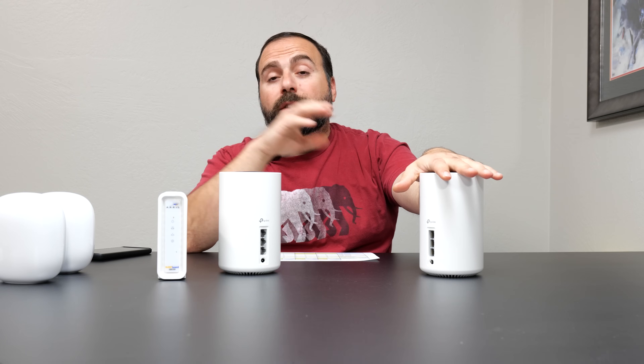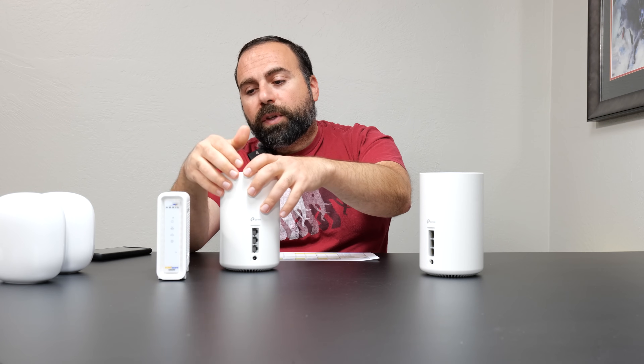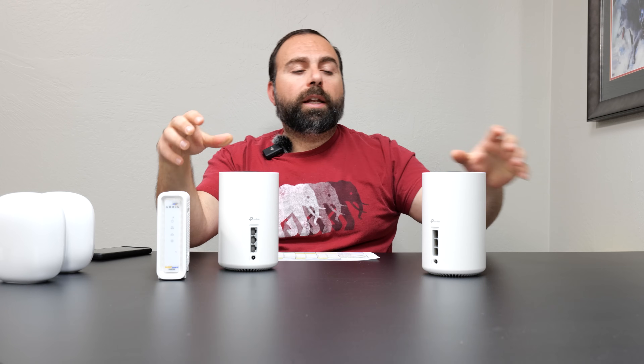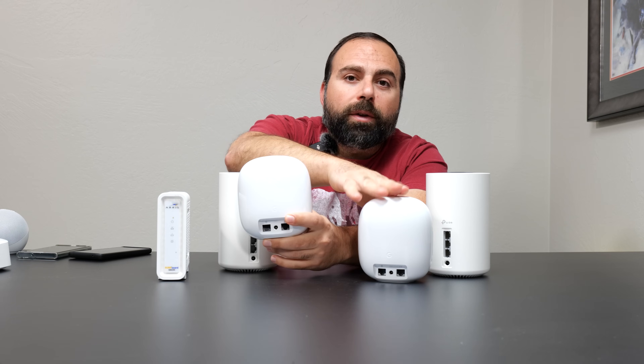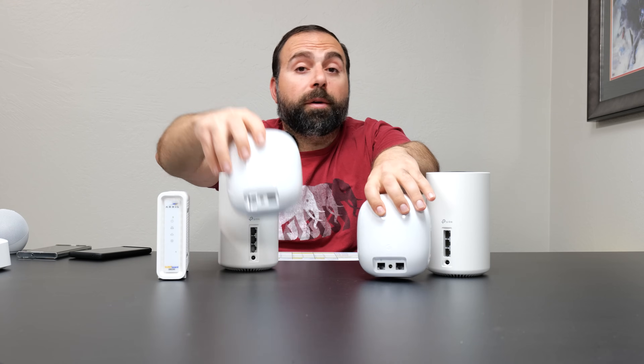The other unit is acting as an extender, access point, node, or satellite — different manufacturers call them different things, but it's basically not acting as a router. In the case of wired backhaul, if the main unit is hooked up to your modem via Ethernet to any one of its auto-sensing ports, you take another Ethernet cable from that unit to the secondary one, creating a fast stable network. With dedicated ports like the Nest Wi-Fi Pro, you hook up your modem to the globe port, and then run Ethernet from the arrow port to the globe of the secondary unit.